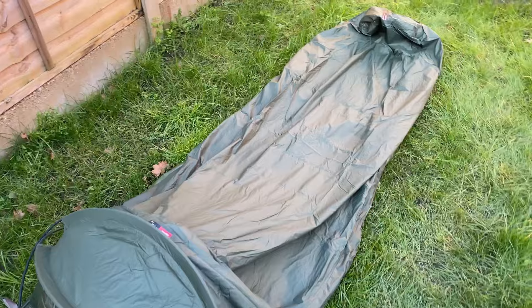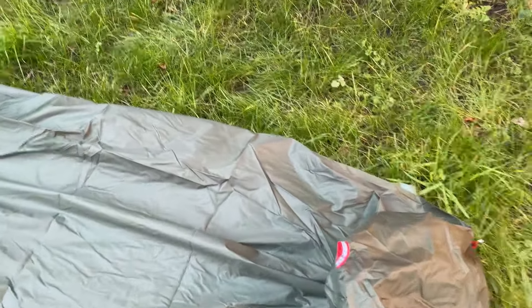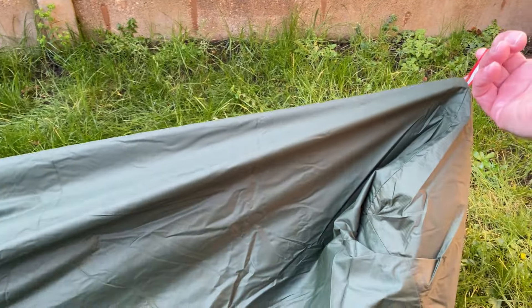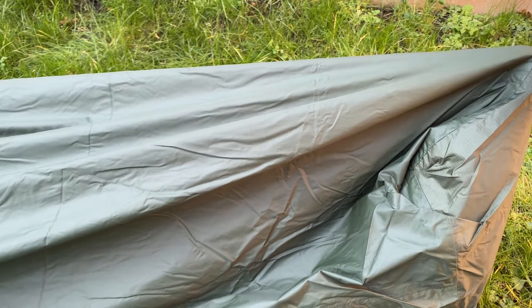Moving down the bivy to the foot end, you do have a little loop on the bivy which you can thread a cord through and then raise the foot end up, giving you a little bit more room at the foot end internally.